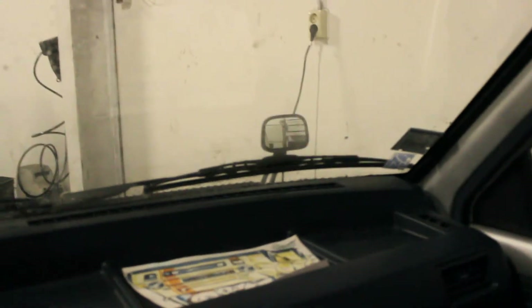Good enough for now. And just in case you're wondering how it looks from the inside — well, like this.